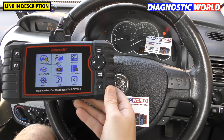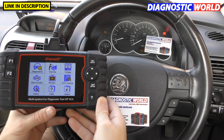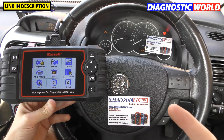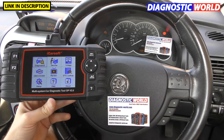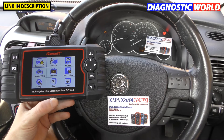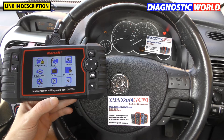How much is the tool? It varies depending on the current market, but right now this tool at Diagnostic World is about £149, and you'll pay about £150 on Amazon. That's subject to change — you may be watching this video a year from now and the price might be slightly higher or lower, but roughly that's what you're going to pay.